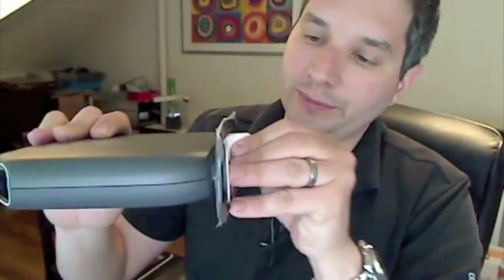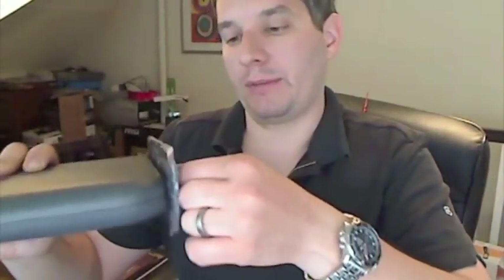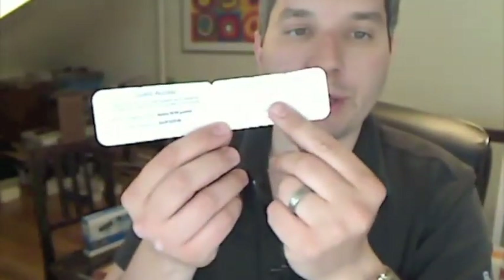So you pull this off, and you have all your information right here. That's my secret password if you want to break in. You can keep this card in the slot under your router — that's what it recommends — but I wouldn't do that. I would hide it somewhere deep within your soul. You also have guest access ready to go, and if you do custom security information, you can write that right here.